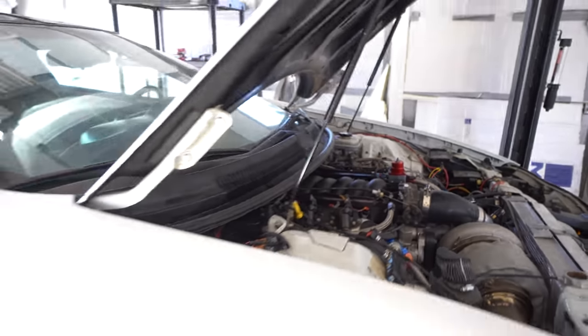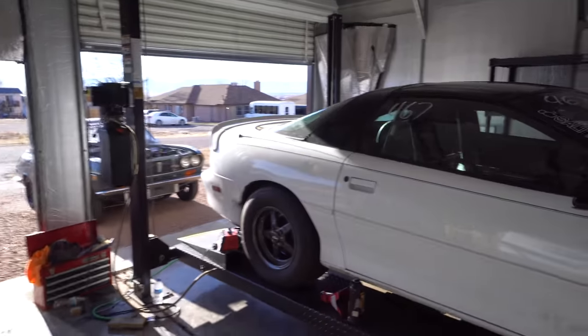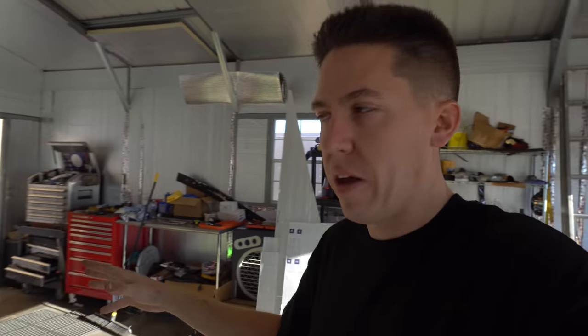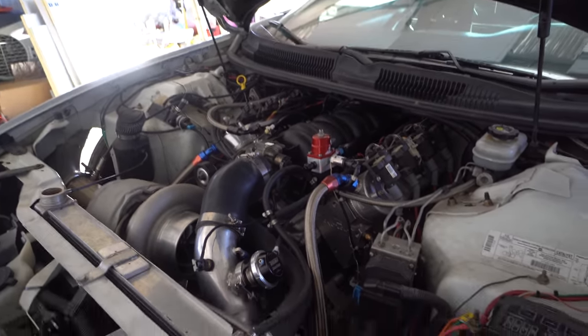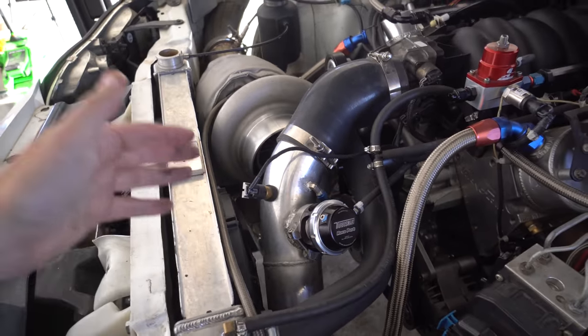That brings up number eight — having to put ethanol in the car. If it's cold here in Colorado and I want to go cruise it, I can't just pull up to a pump, throw fuel in, and drive. I want to set this car up to run regular pump gas. The Buick is amazing — we can just leave a track, throw pump gas in it without even changing the tune and keep heading down the road. So if I change the fuel and injectors to run gasoline, that brings up number nine.